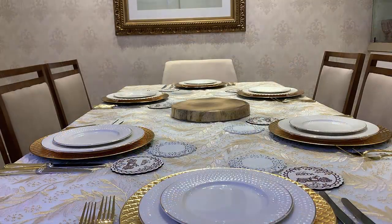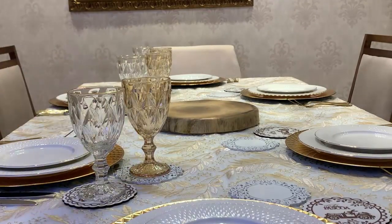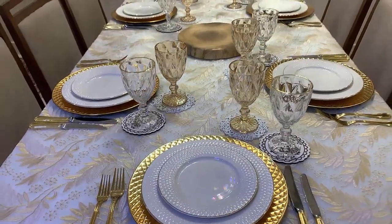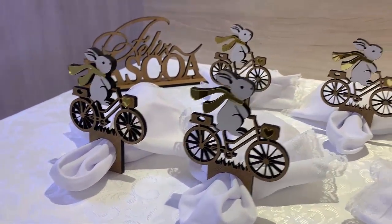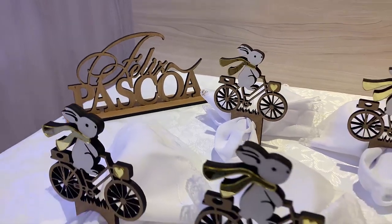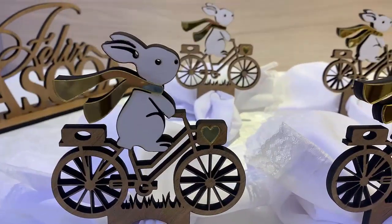Colocaremos as taças à direita. Passei os porta-guardanapos pelo meio dos guardanapos e olha que fofurinha, esse grupo de ciclistas aqui pedalando para levar os ovinhos de Páscoa para todo mundo. Coisa mais linda do mundo. Estou simplesmente apaixonada por esses coelhinhos.